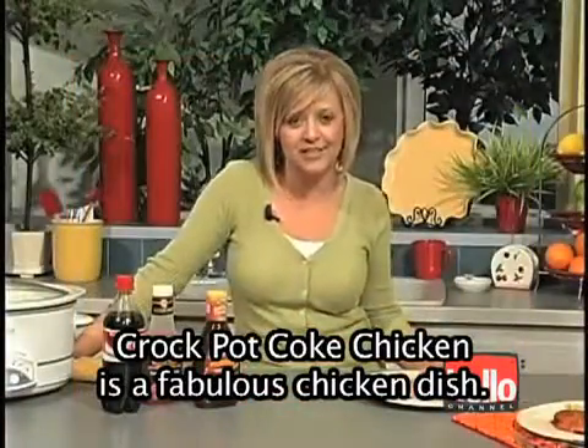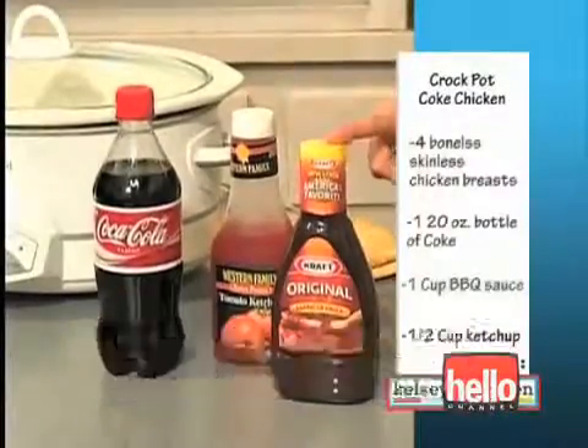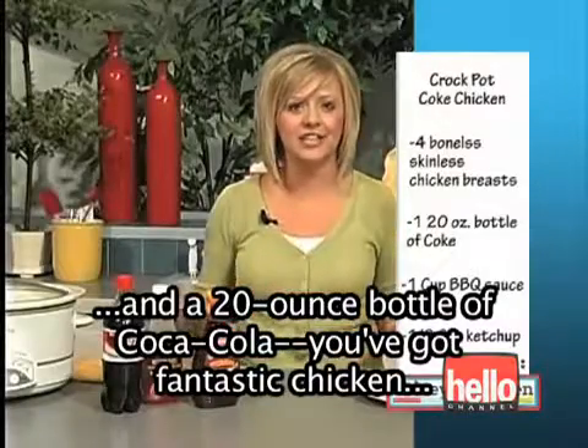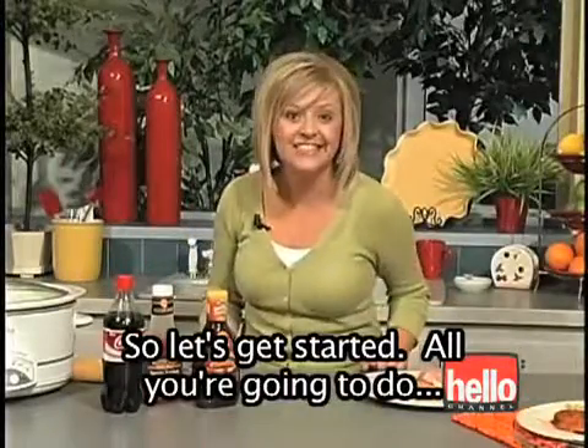Crock-Pot Coke Chicken is a fabulous chicken dish. With only three ingredients — ketchup, barbecue sauce, and a 20-ounce bottle of Coca-Cola — you've got fantastic chicken that is so tender, so moist, and it makes your house or apartment smell great. So let's get started.